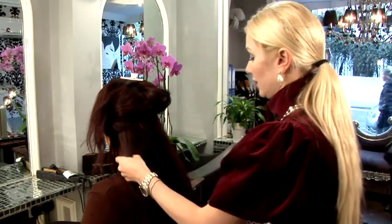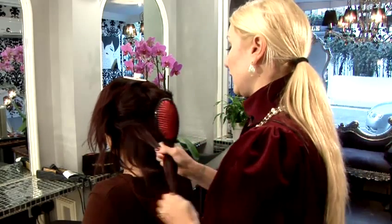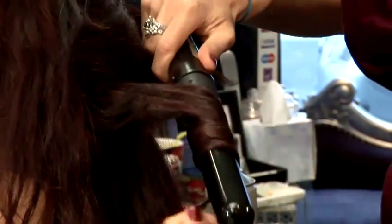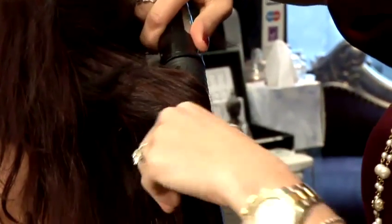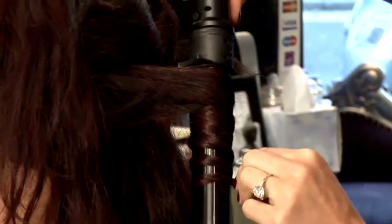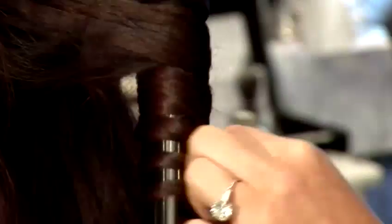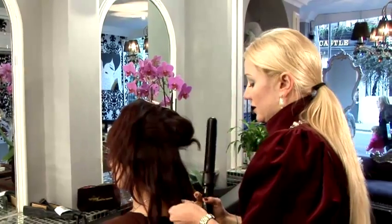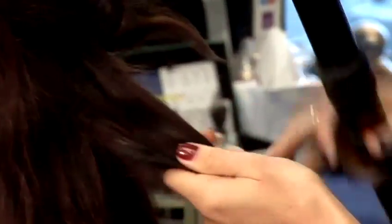We'll take a section of the hair. What we need to do with this tool is simply wrap the strand around the barrel and leave it for 10 seconds, literally. Then move from one side towards the other side, curling section by section in the same way.